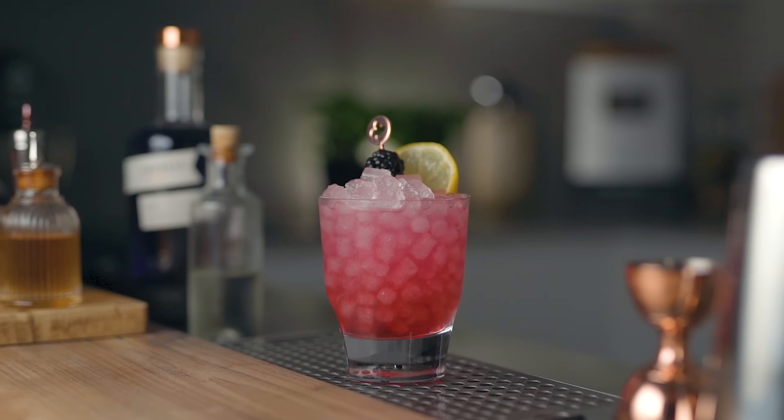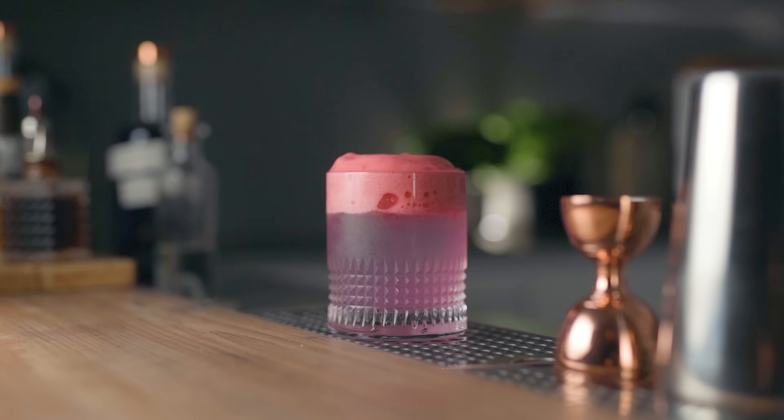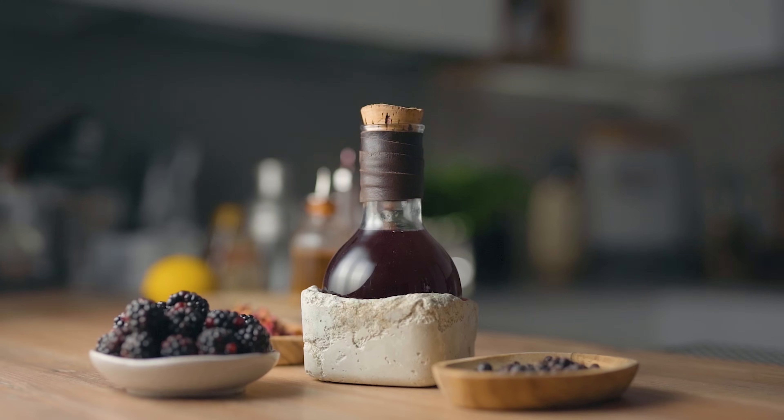Welcome back to the channel. Today we're gonna make the bramble two ways — the classic version and an elevated truffles-on-the-rocks treatment, because it's always fun to take an already wonderful drink and try to take it up a notch. That's also gonna be the perfect occasion to share my homemade blackberry liqueur, which is super cheap to make and in my opinion tastier than the commercial stuff. Watch the video and give it a try — let's make some brambles together.